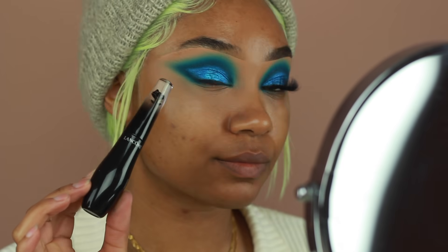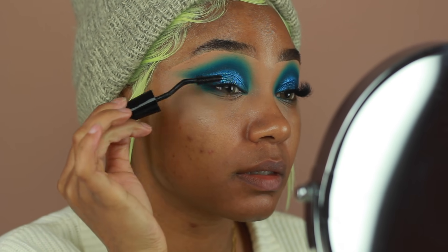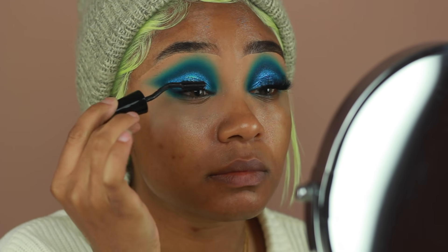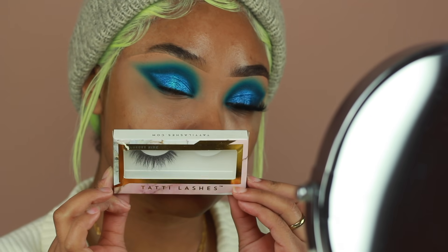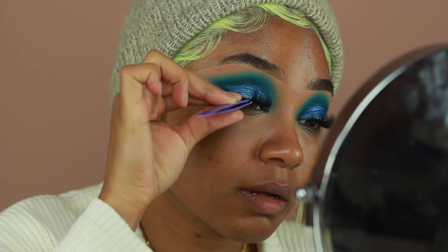That's pretty much it for the lid and the crease. I'm going to go ahead and apply some mascara next — this is the Lancome Grandiose Mascara, just to prep my lashes for falsies. The false lashes I'm using today are from Tati Lashes, these are the T.L. Mitchell lashes. Super cute — they're so fluffy and they just went perfectly with this look.